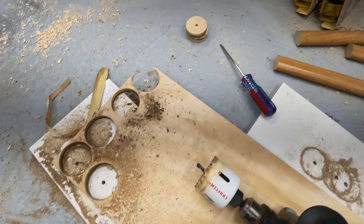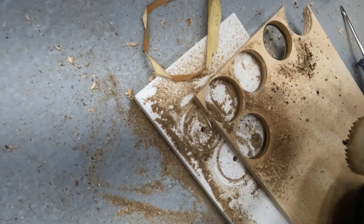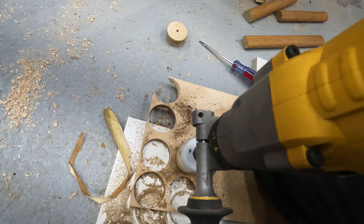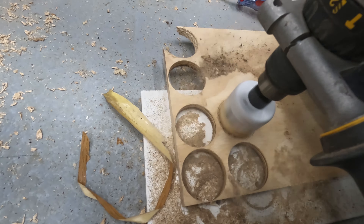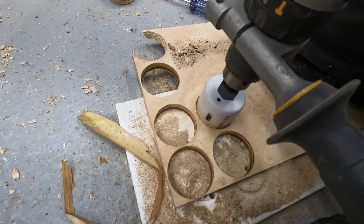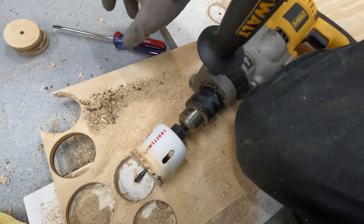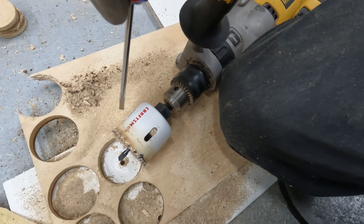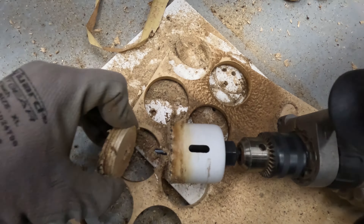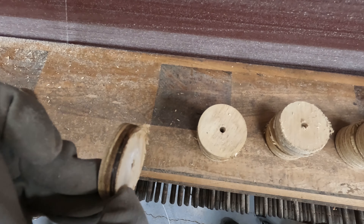I've been leaving one disc in there — I'll show you why. I leave a sacrificial disc in there. Usually the sacrificial disc is down lower and I've been using it to help pry it out, then pull it out and do another, leaving that disc in. That's the key. Now I'm gonna sand the rough edges off all these.